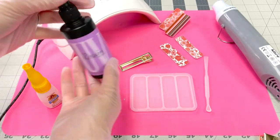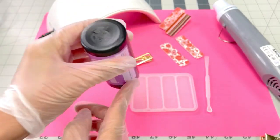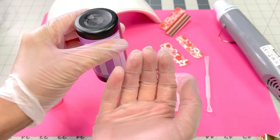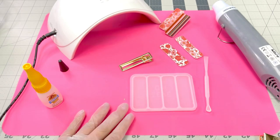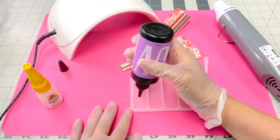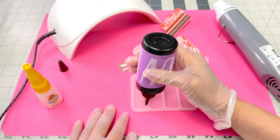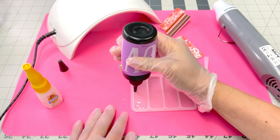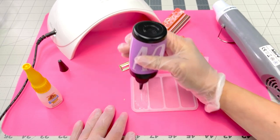We're going to start with our resin. What I like to do with my UV resin is hold it upside down for a few seconds to allow any bubbles to rise to the top, so they're not the first thing out of my nozzle. Then you're going to want to do just a thin layer first — make sure you cover all of the bottom of your mold, where you're going to put your clip.